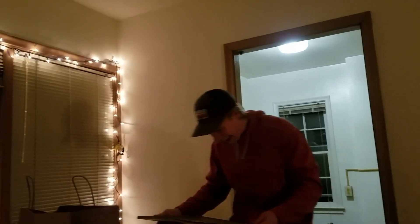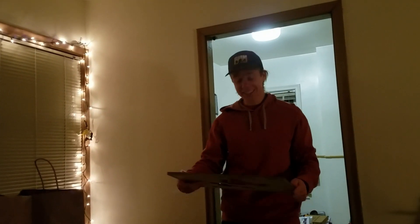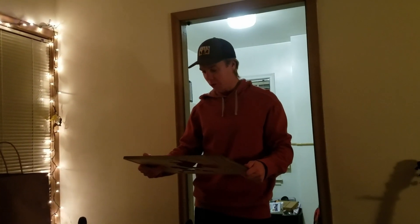Holy smokes, you didn't make this, did you? Yeah. Are you kidding me? Yeah! Oh my gosh, he used a laser cutter — this is incredible!